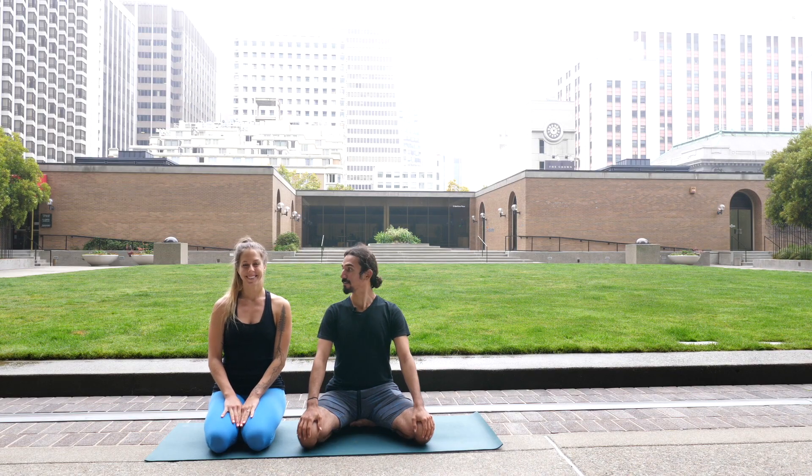Hi everybody, my name is Steven, I'm here with Steph and today we're going to teach you how to work into L-basing. You ready? Alright, let's do this.